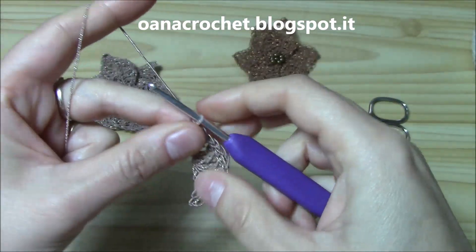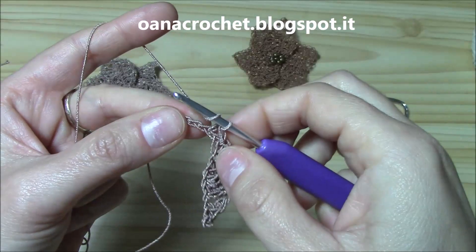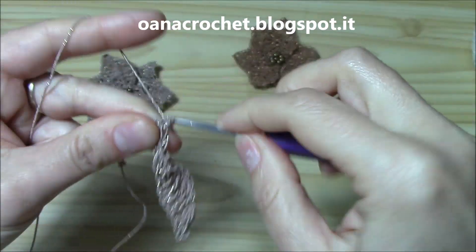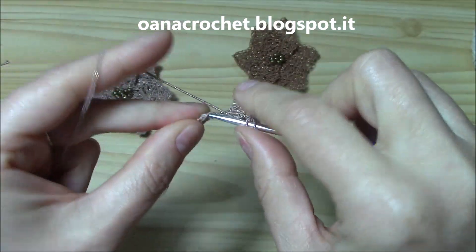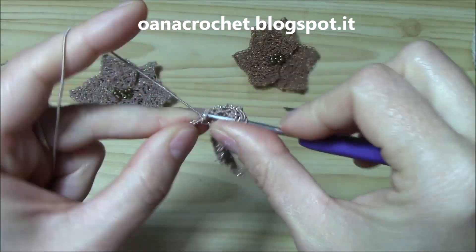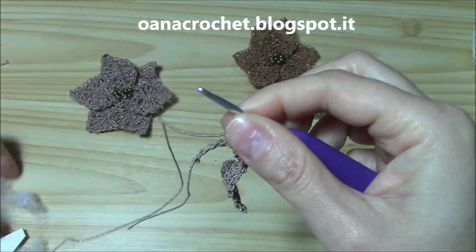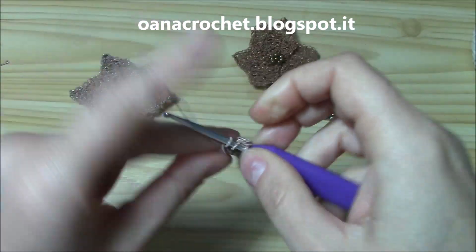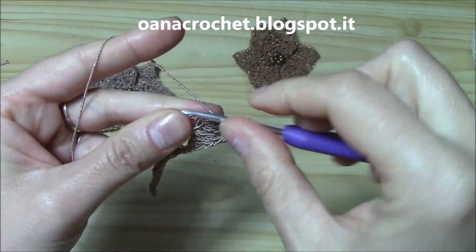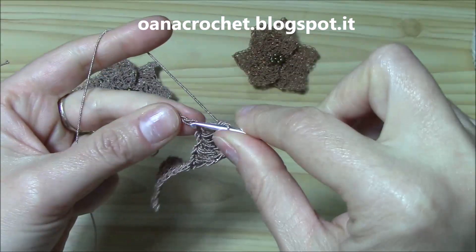Repeat exactly what you did so far: single crochet, half double crochet, double crochet into the next chains, and into the next work the three stitches together — long double crochet (pull through one, pull through two, pull through two), triple crochet (pull through two, pull through two, pull through two, three times), and another long double crochet. Continue with one double crochet, one half double crochet, one single crochet, and finally one slip stitch.